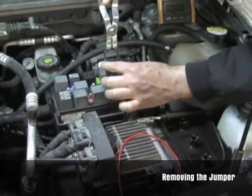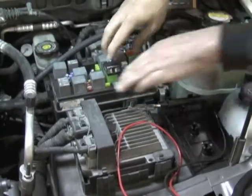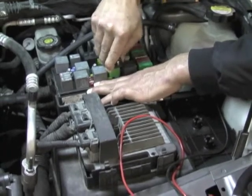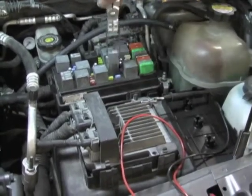The relay test jumpers work like back probes to make checking circuitry simple and without piercing wires. With this set, the circuit and/or relay can be tested using basic diagnostic testing procedures. This helps you quickly and easily pinpoint the source of the trouble.